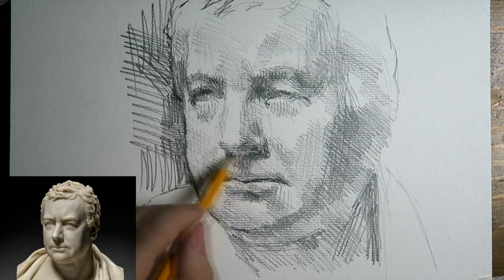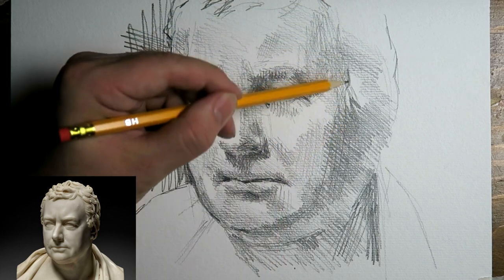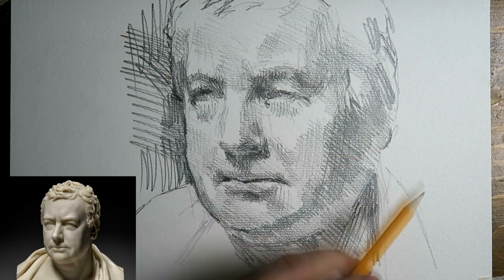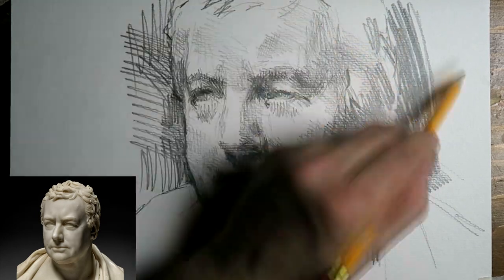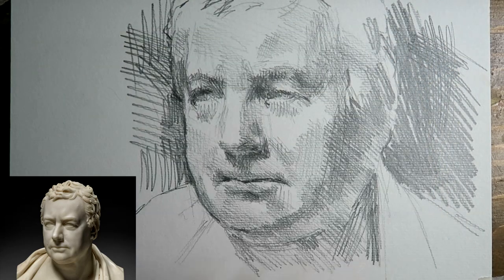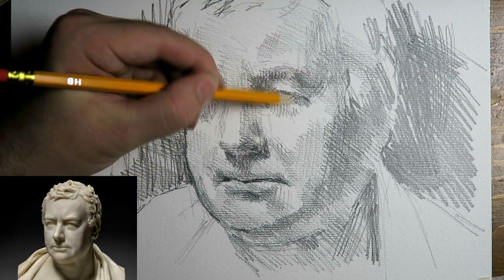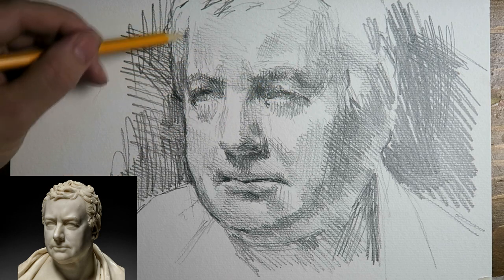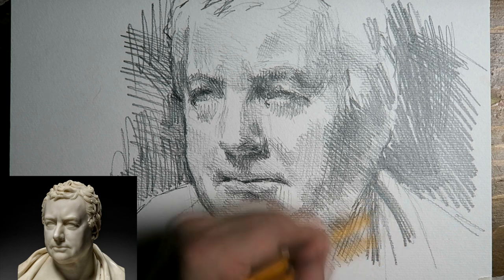I don't really have a dominant direction in which I add hatchings, as you can see. I'm left-handed so there is a slight bias, as you can see in the shadow — that diagonal direction is mostly what I do, but I try not to make it too dominant. So I change directions quite a lot to avoid a very dominant direction in hatching. When I have that diagonal I add a vertical hatching on top of that as well. It's all very intuitive, but that's the way I work.